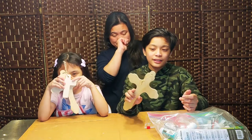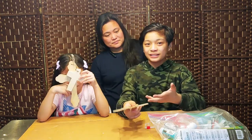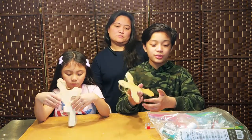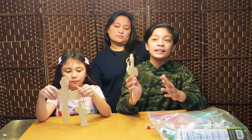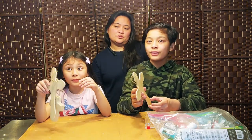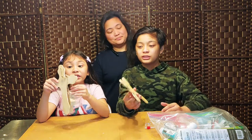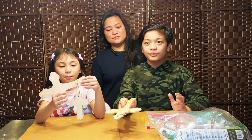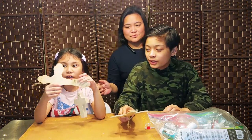We got our Easter surprise a little bit early and this was one of them. This is a craft that we're going to do so that we can paint them, because today is Good Friday and it's also Veneration of the Cross. Guys, we're going to be painting some of these crosses here, so let's get started. What are you going to paint?